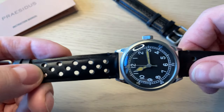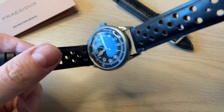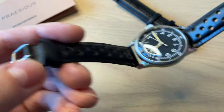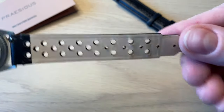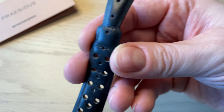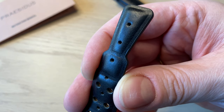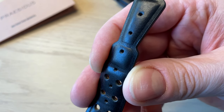It comes on a nice leather strap — almost a racing style strap with lots of holes so your wrist can easily breathe. Simple buckle, easy removal spring bars, and at the end you actually have the barrel of the Browning machine gun that Vince Speranza actually used. You can read much more about this watch and Speranza by clicking the link in the description.